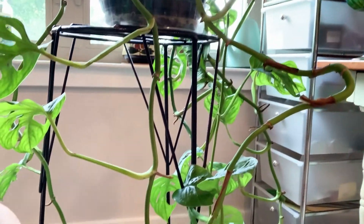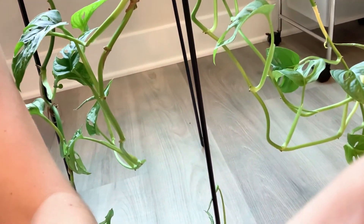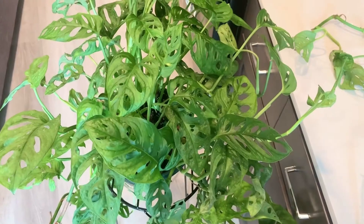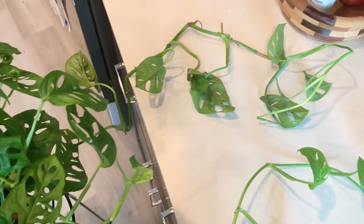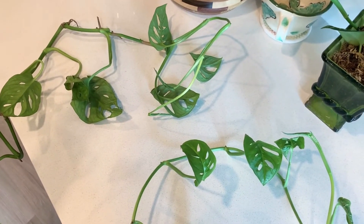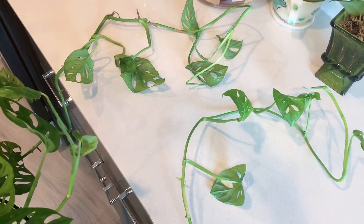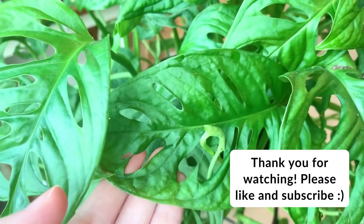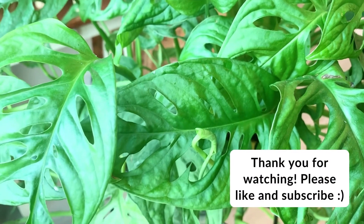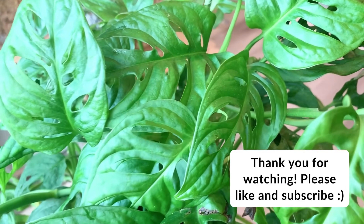And that's it for how to propagate Monstera adansonii! I hope you enjoyed this tutorial and I hope it showed you how easy it is to propagate this plant. I hope you feel inspired to try it on your own Monstera or another vining plant that you may have. Please subscribe to my channel if you liked this video — it helps tell YouTube that you like my content and I'd really appreciate your support. Thanks so much for watching everyone and have a great day!